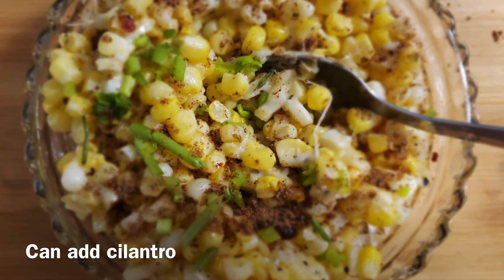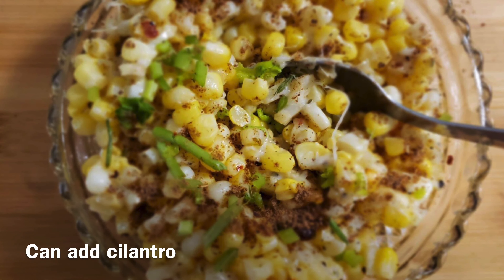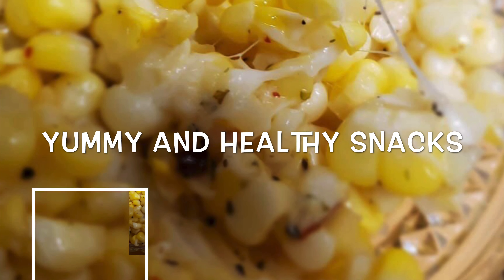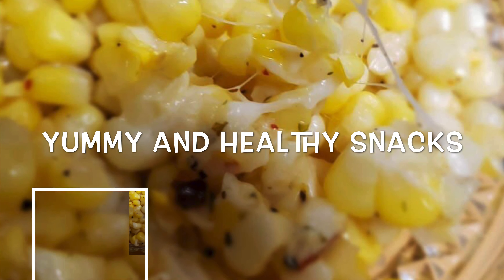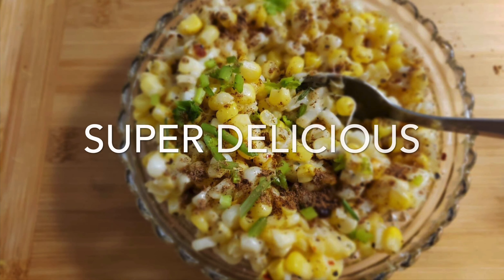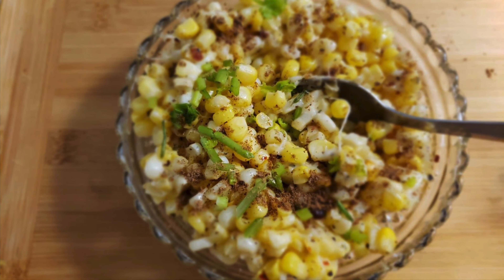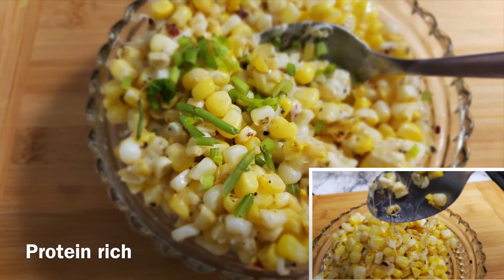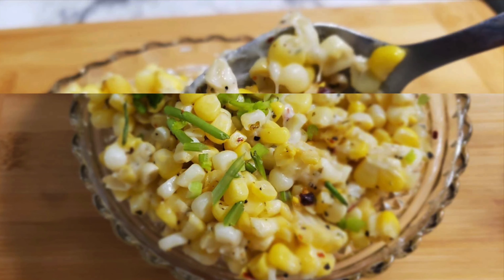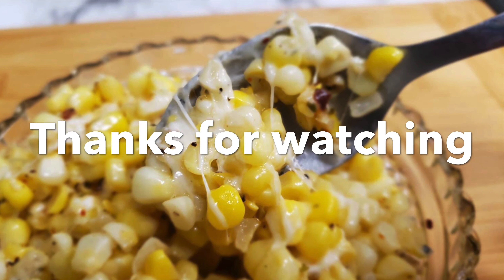This is a sweet corn recipe — it is very fast and very tasty. If you like this channel, please subscribe. I always bring new recipes. Please like this video and share it. Thank you. Thanks for watching. Bye bye.